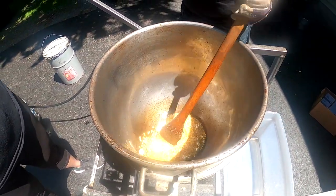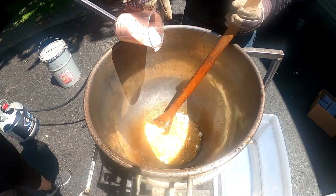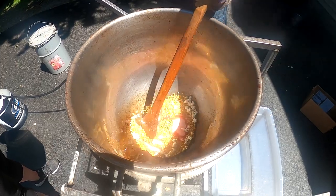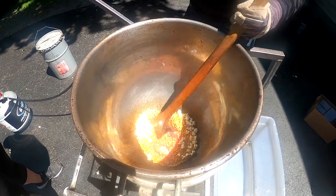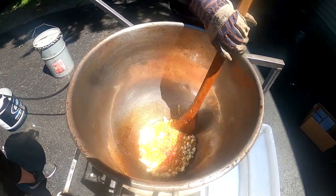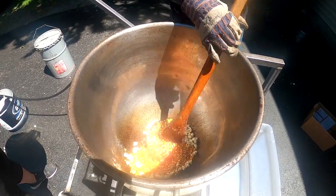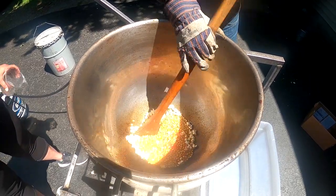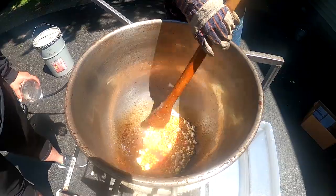Popcorn is starting to pop — it's got hot enough. Now we're going to add our cup and a quarter of strawberry floss sugar. We'll get that mixed up just like we would sugar when we're making kettle corn. We've got our strawberry in there — you can really smell it. It smells really fragrant, really good.